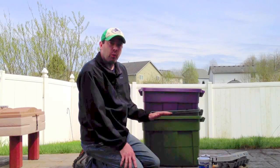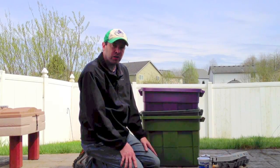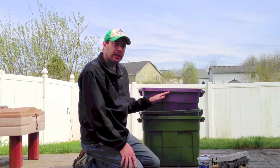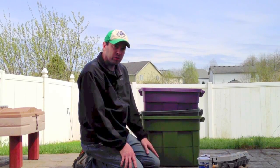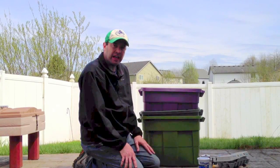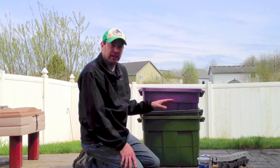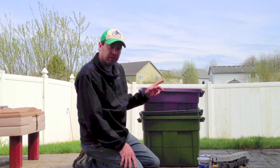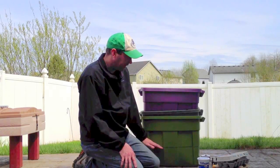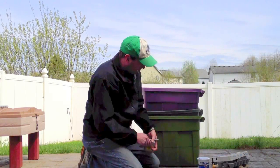The soldier fly grubs can make your worm bin way too hot and kill off all your worms. So I use one-eighth-inch holes to keep out soldier flies, fruit flies, and other pests. You could do bigger holes, but I've had no problems with fruit flies using these smaller ones. Once you get fruit flies they're a nightmare to get rid of.